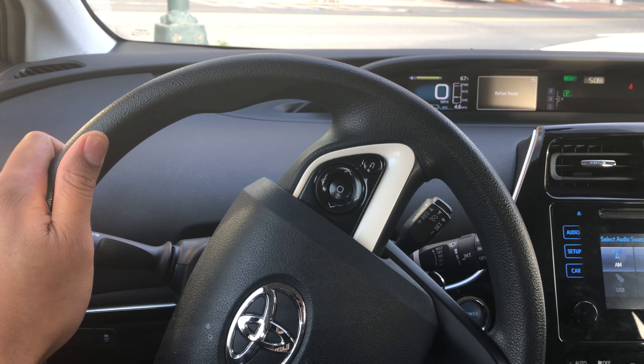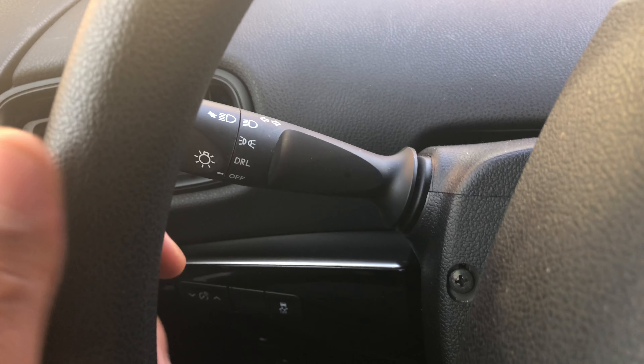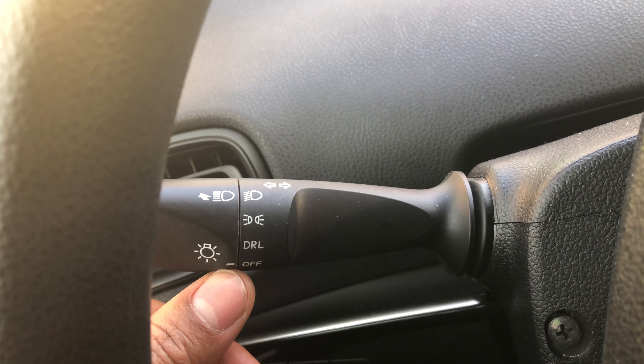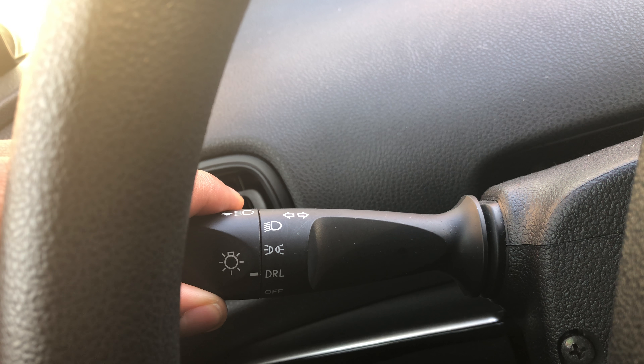This is the Toyota Prius. I'm going to show you how to turn on and off the headlights. I'm in the driver's side part of the vehicle. Looking to the left hand side, you can see there is a lever right here — this lever is how you turn on the headlights. Currently the headlights are off.